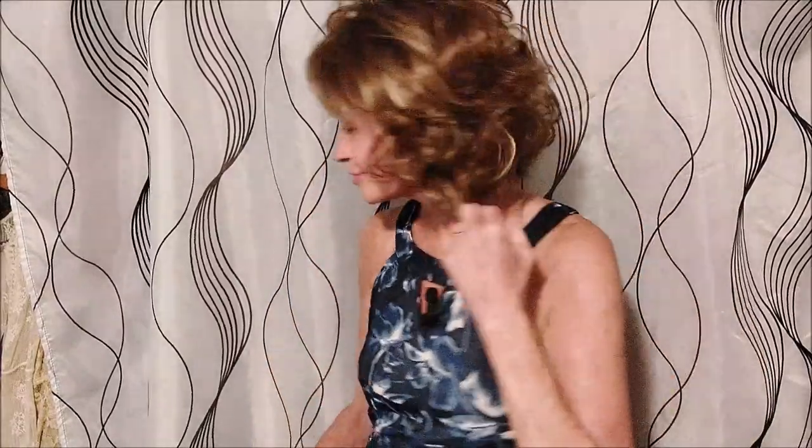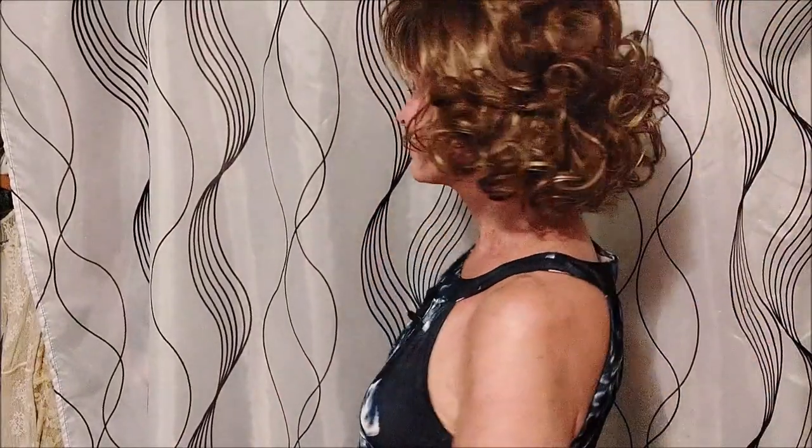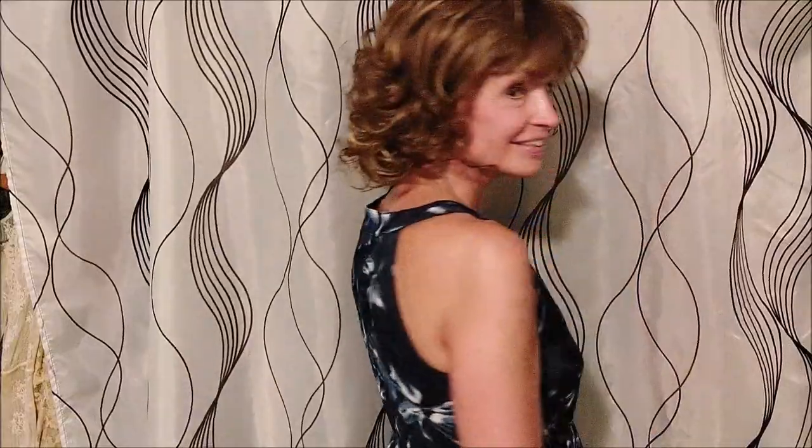I don't think I'll have to do anything to the bangs. Let's see where my hairline is here — they seem to be a good length. Definitely lightweight, super easy to style. Let's try her with a headband.